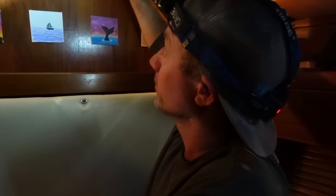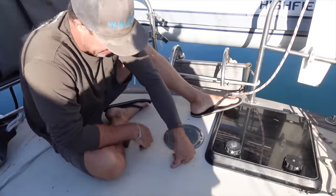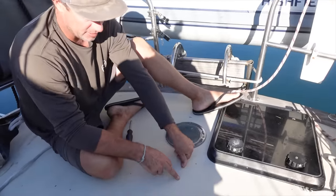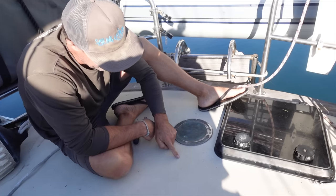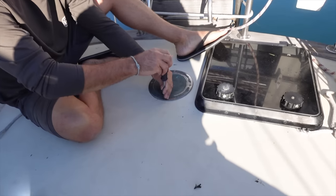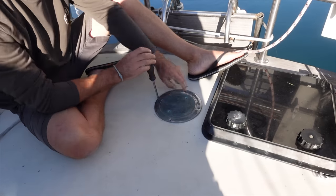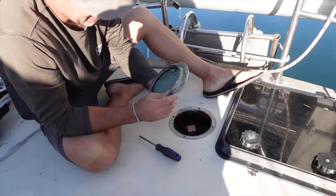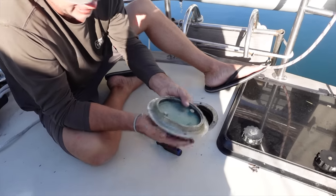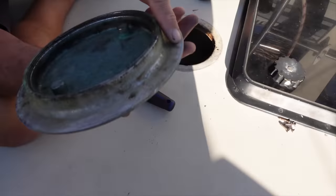Let's go up top and have a look and I'll show you why we have a little soft spot here. Alright guys, our soft spot is right here. So if you stand here you could feel it on the deck, just the slightest bit of compression. You can see a little bit of grazing around the edges. Let me remove this. This here is an outlet for our emergency tiller. Well, you can see none of that sealant has even stuck to this.